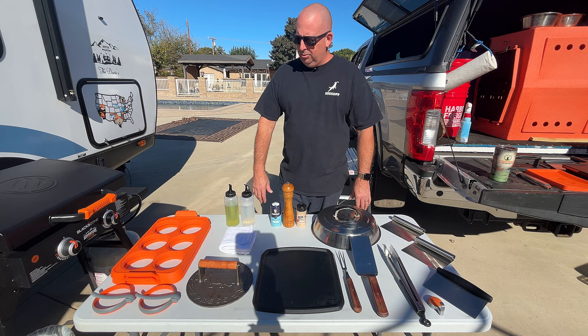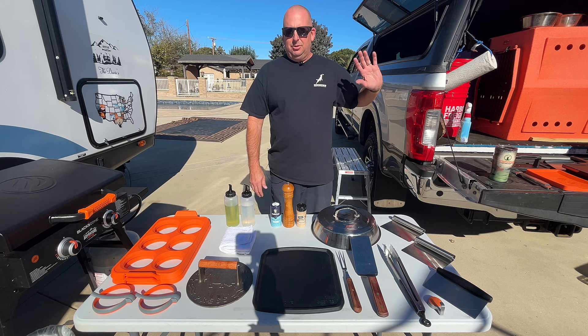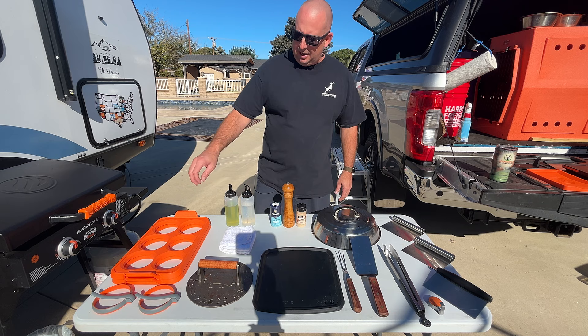It's griddle time! Today I'm going to share with you all the tools that I use with this Blackstone every single day. I have extra stuff over here that I bought that I end up not using, so I'm setting that aside. For now, this is the main stuff.